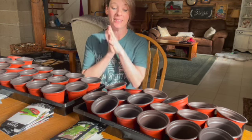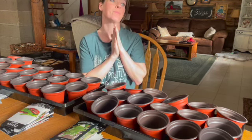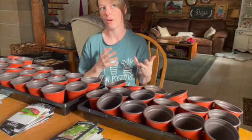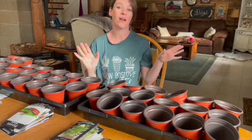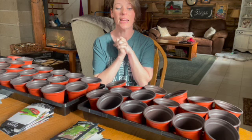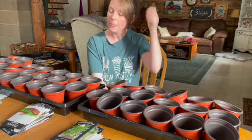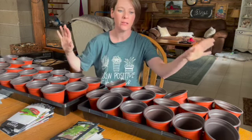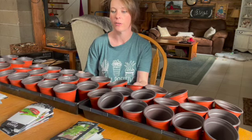This year we're going to be attempting a plant sale. We're not going to have that many plants, but we are going to try to have lots of extra starts to be able to share with our community this year. It's kind of a big undertaking because I don't have a huge amount of space. So I've put all of these pots out in front of me here. I have chosen the seeds that I'm going to start today.